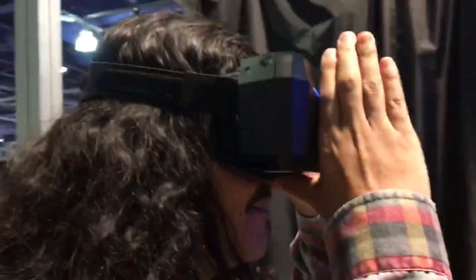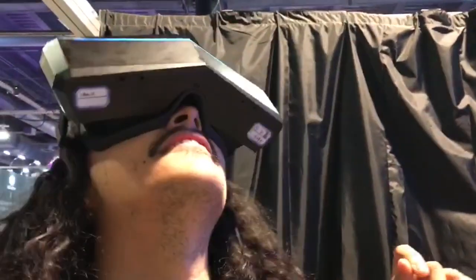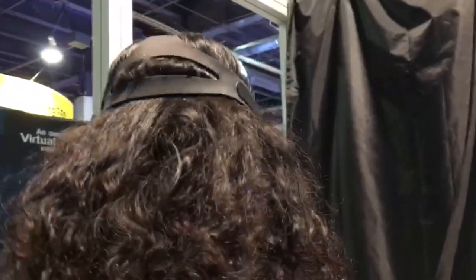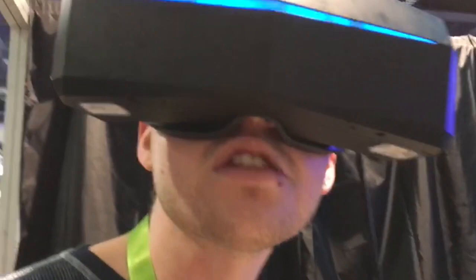I'm used to it being like right here, but I like that it's off to the edge. It almost feels behind me, like it wraps all the way around. Wow, the field of view is amazing.